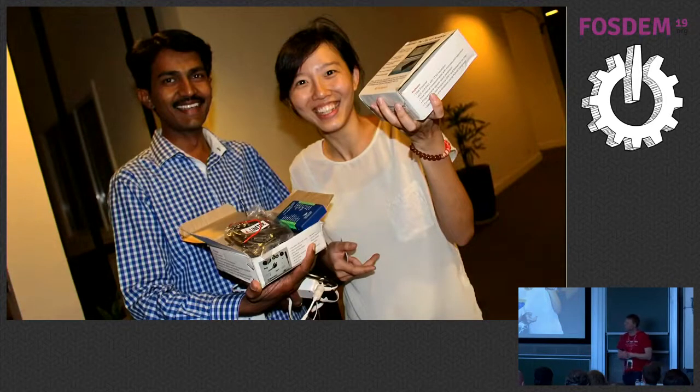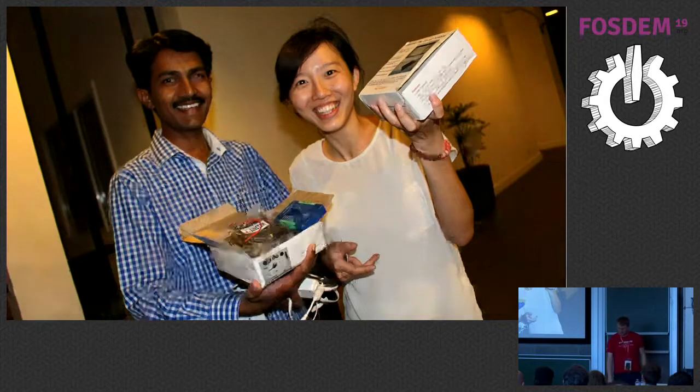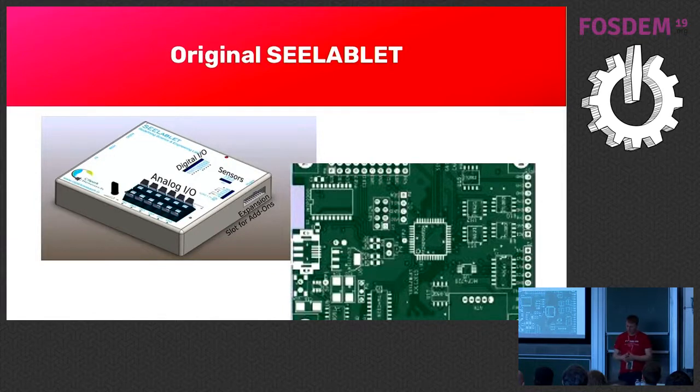This is Praveen Kumar from India. He joined the annual FOSS Asia Summit 2014 and brought us a lot of small hardware gadgets. He is a physics teacher in India and also runs Science Hack Day in India. He proposed to us: why not develop something for physics students? He had hardware at that time, but the hardware wasn't open source.